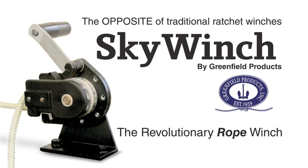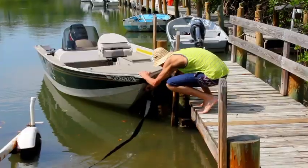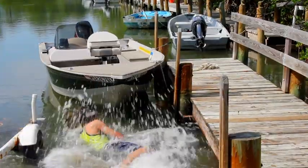The Sky Winch — finally a safe, easy-to-use alternative to traditional trailer winches. Say goodbye to wet shoes, twisted straps, broken bones, and frustrations. Forever.